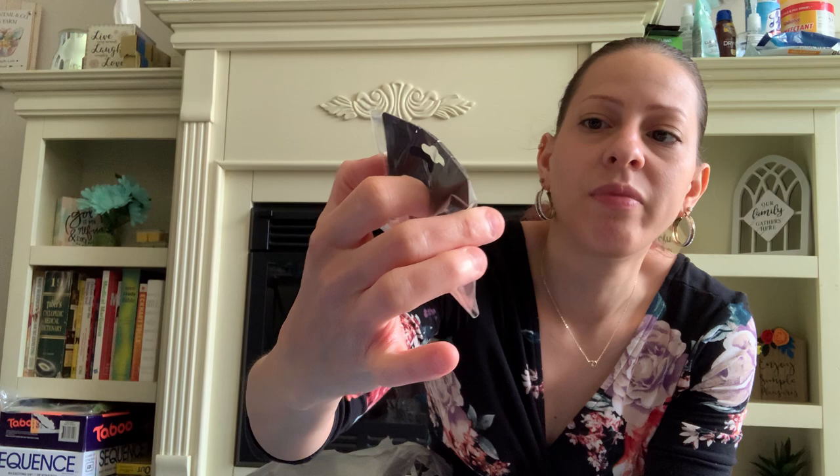They have these new fashion jewelry earrings. They also have tortoise shell jewelry, but I picked up these pearl-like button earrings. These would be nice for getting all dressed up — I thought they were cute, so I picked them up for a dollar.